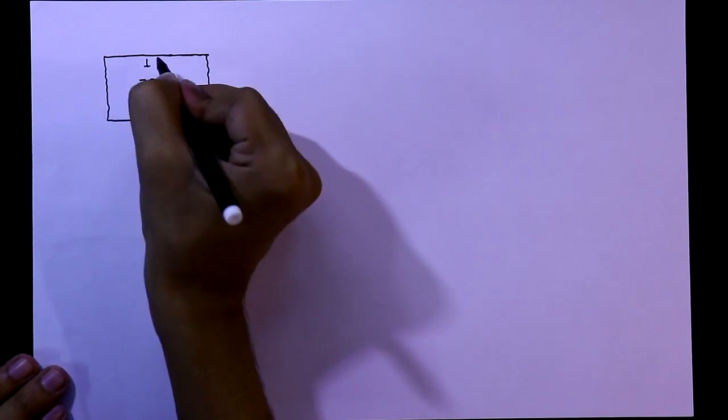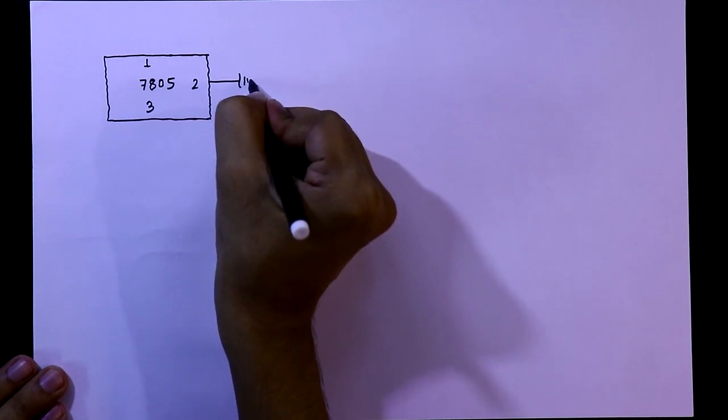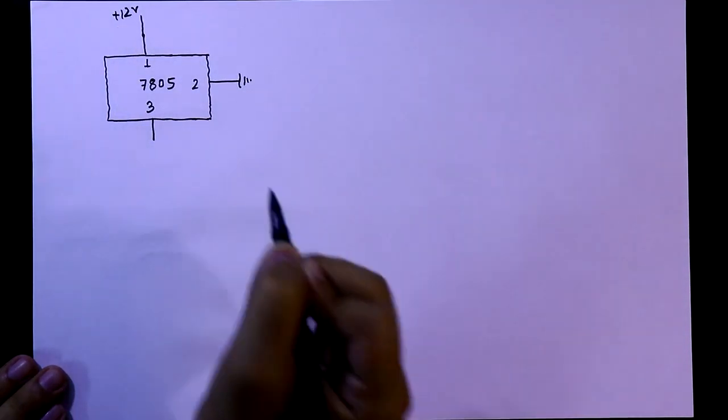This one is pin number 1, this is pin number 3, and this is pin number 2. Pin number 2 is connected to the ground. Pin number 1 should be connected to plus 12V, and here is our output plus 5V.